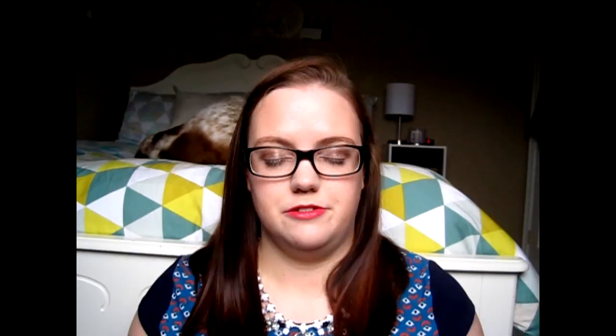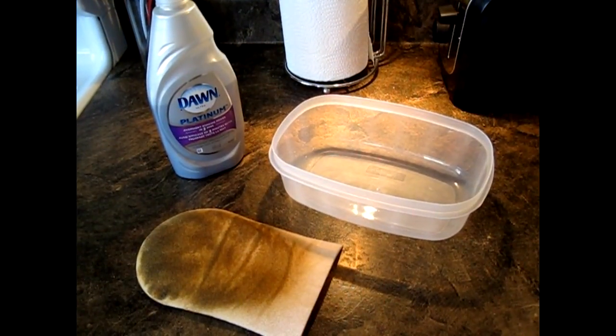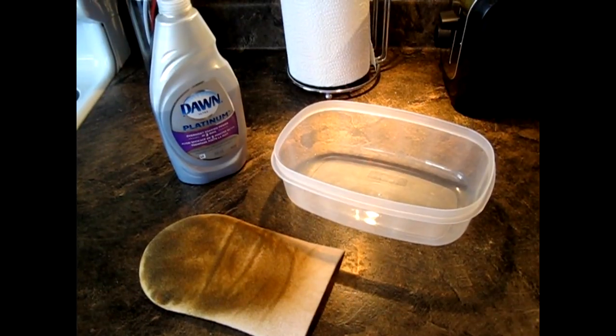Without further ado, I'm going to show you how I clean my tanning mitt. The first thing I like to do is find a plastic container that you don't really use for food or anything like that. Mine happens to fit the mitt perfectly flat down in it, so that's probably the best idea — if you can find one that will actually fit your tanning mitt flat without it bending.